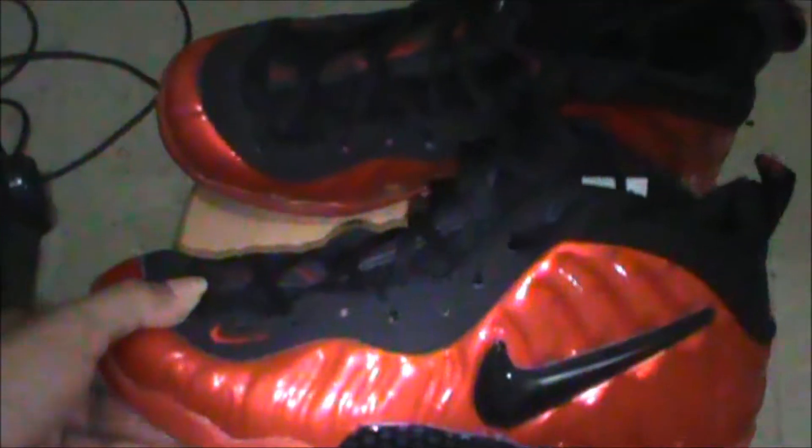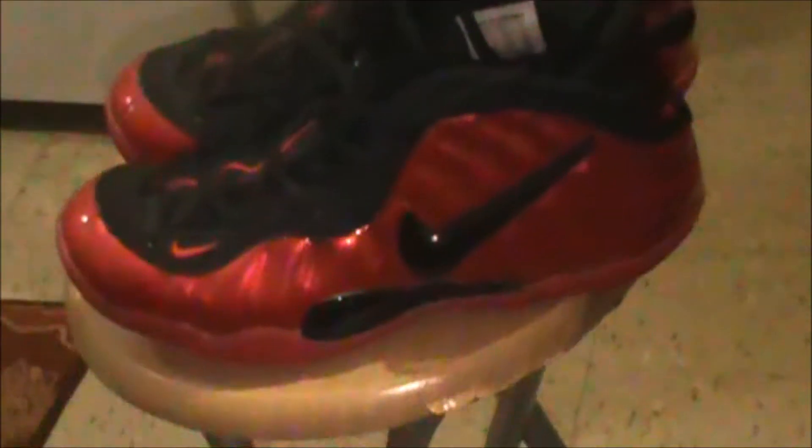Welcome to another review slash on-foot video. Today we're going to be looking at the Foamposite Pros — we got the red Foamposite Pros here. Pretty nice looking shoe, I saw these at the mall and I had to pick them up. These shoes retail for about $200, so it's a pretty expensive shoe, but still a good looking shoe. Definitely recommend picking these up.